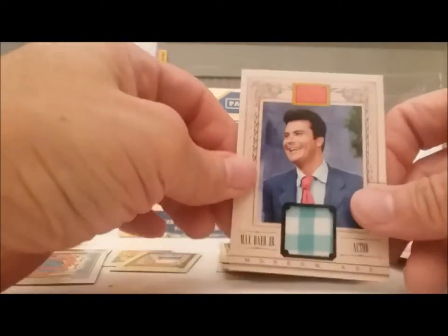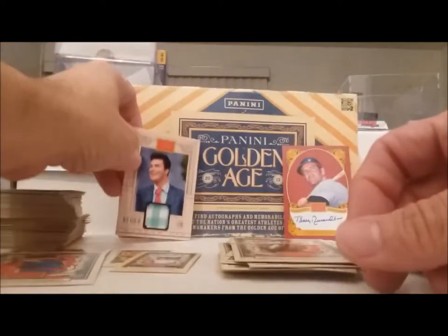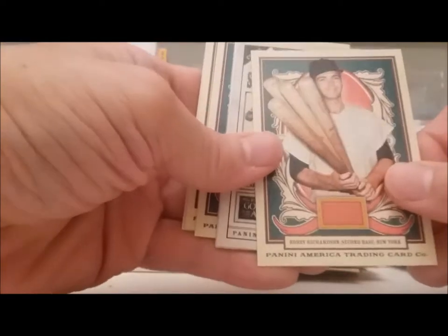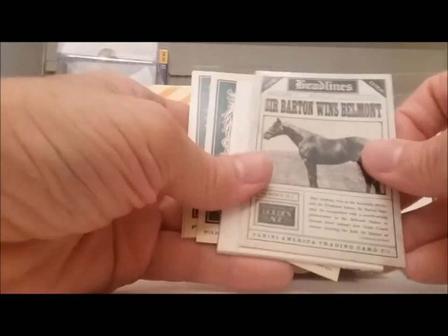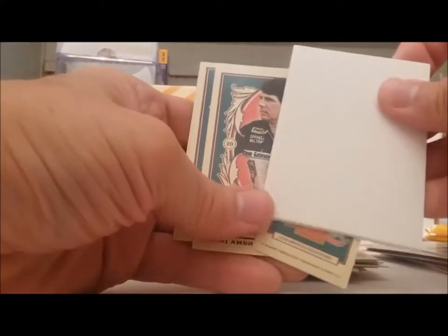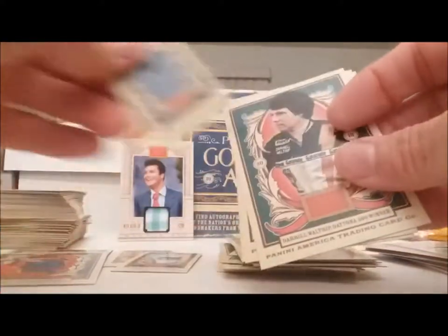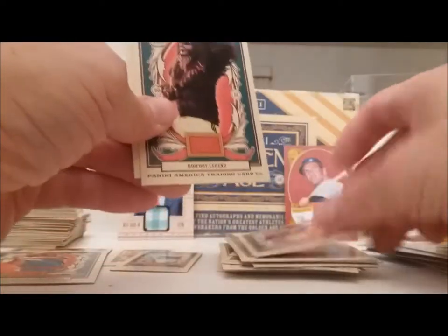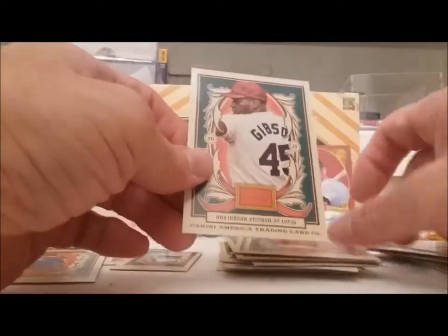That could have been worse too I guess. Jethro and Bobby Richardson. We still have three more regular packs. This feels like another dummy card. Bobby Richardson again. Sir Barton wins the Belmont. Rare blank back. Smothers Brothers. Bob Gibson.